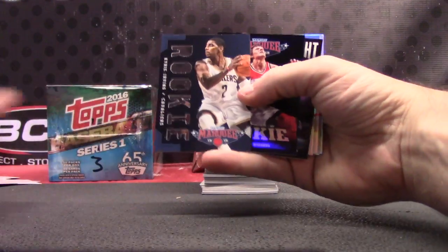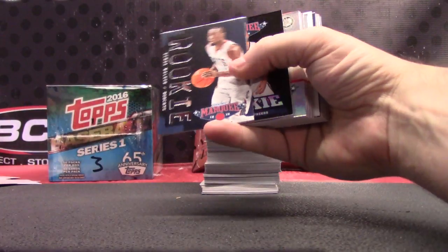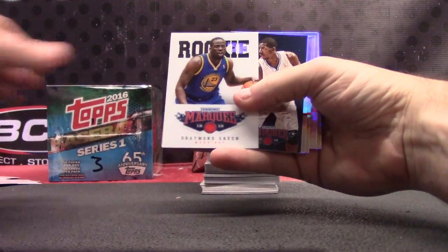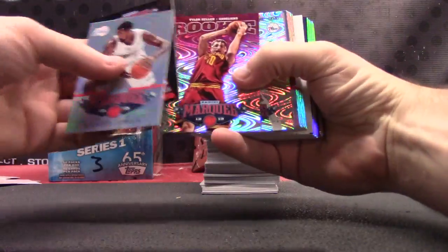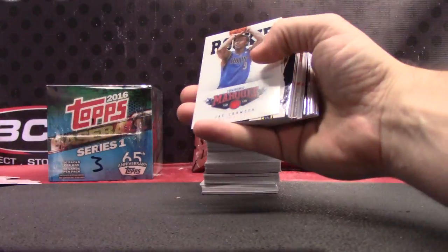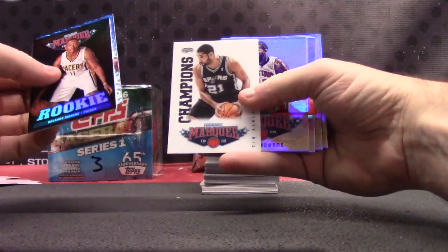Draymond Green rookie, Andrew Nicholson. Myers Leonard, Tyler Zeller, and Darryl Dawkins. Jae Crowder, Enos Cantor, Orlando Johnson, Nikola Vucevic, Tim Duncan. Deion Waiters, Reggie Jackson, Chris Paul, Harrison Barnes, LaVoy Allen. David Thompson — drawing a blank on that one. Will Barton, Bismack Biyombo, Zydrunas Ilgauskas.